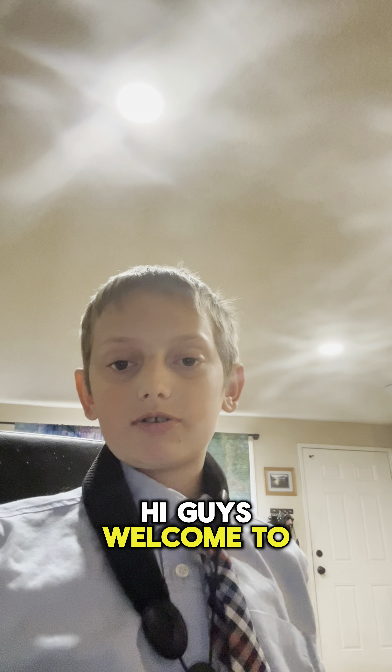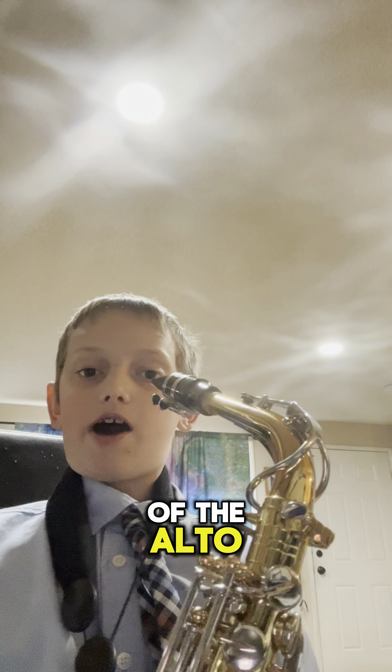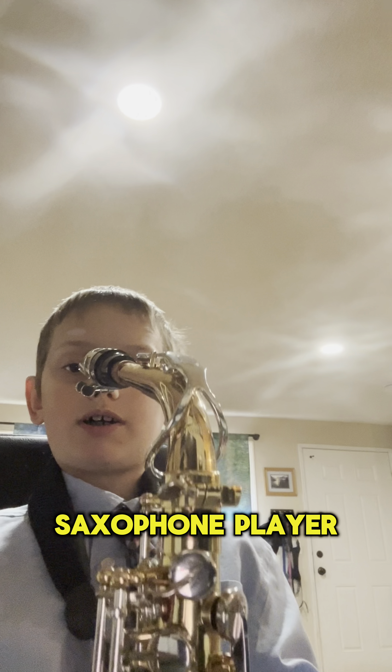Hi guys, welcome to another tutorial. Today I'm just going to be teaching you the basics of the alto saxophone.